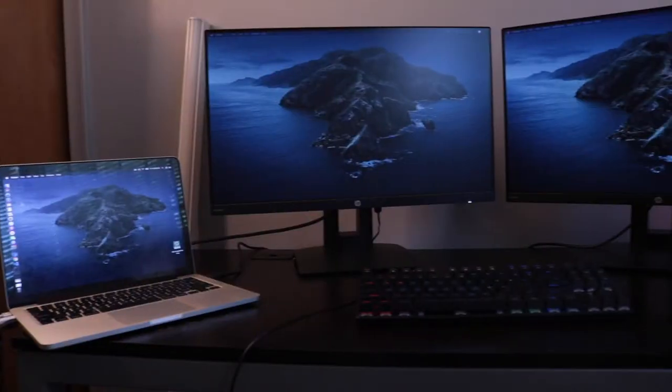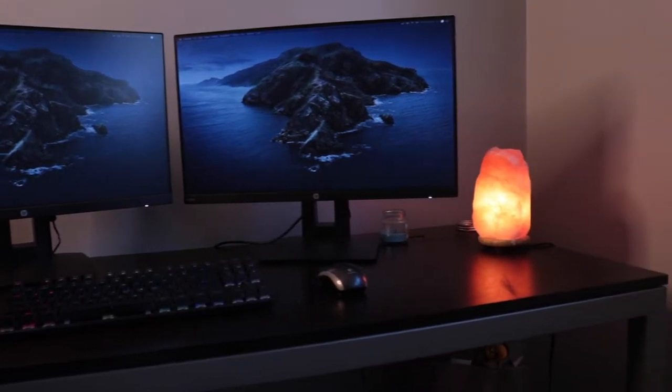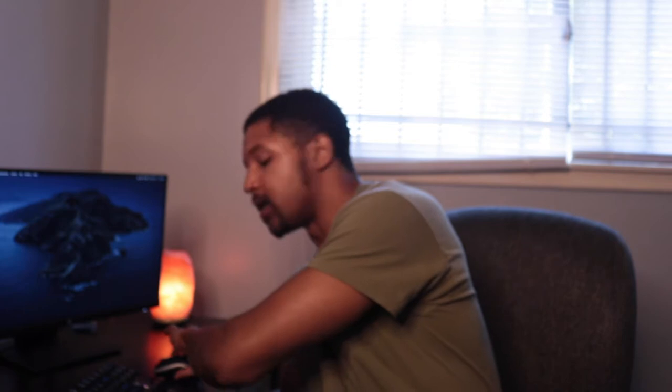This is going to be pretty quick. I just want to go over my home office setup and how much I spent for each individual item. Everything came from Amazon except this mouse and one other small item — my USB connector — but I'll show you guys that when we get there.